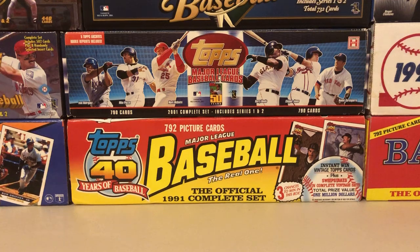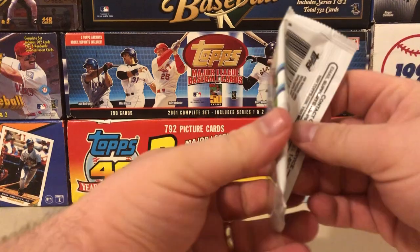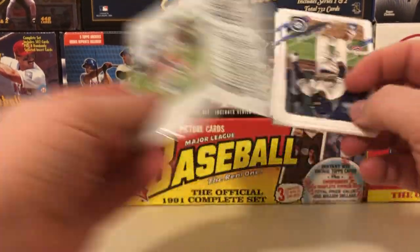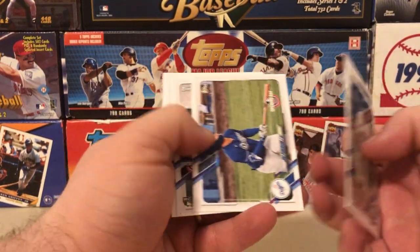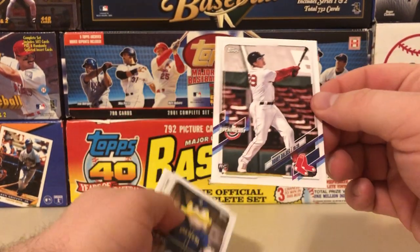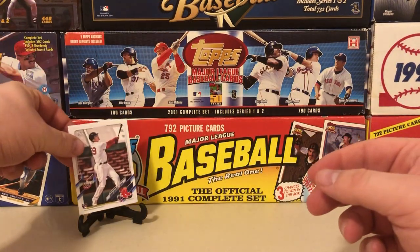There's Machado, there's Garrett Cole for my PC, and then there's a Belak. Opening Day is a fun little set — they don't carry a whole ton of value except for basically that Luis Robert card from last year, which everyone was chasing. I think it was pretty short-printed and ended up being like a hundred dollar card.